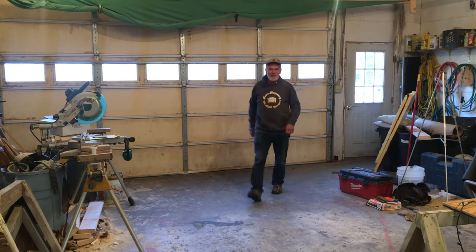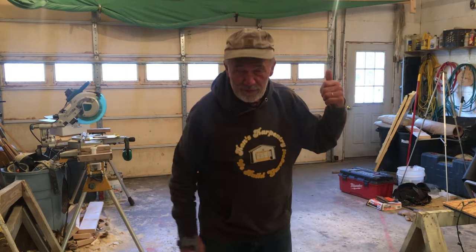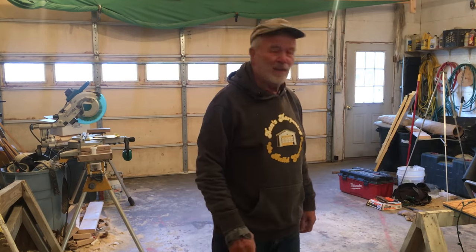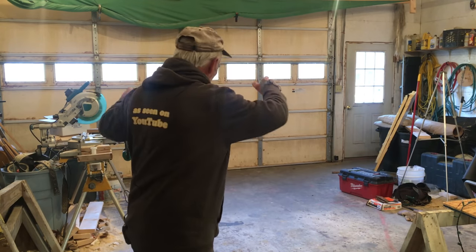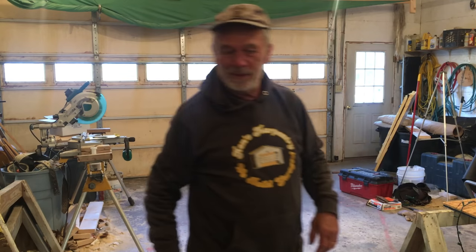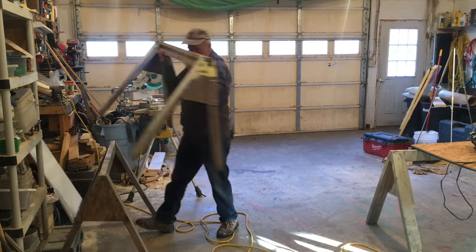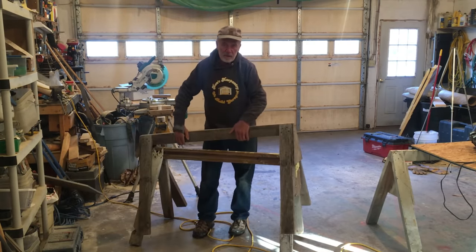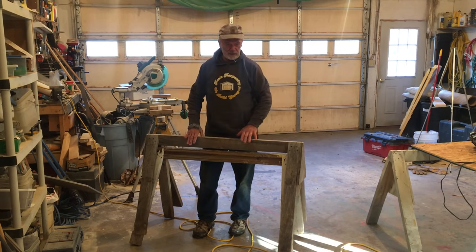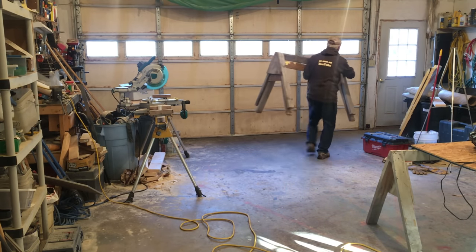I'm really thankful to have an indoor shop. I've had days where we would have done stuff like this outside in the driveway in the cold weather. So I get to stay warm in here, but I need to neaten this up and make room to back the trailer in. I made those sawhorses stackable — of course these are going outside in the cold.